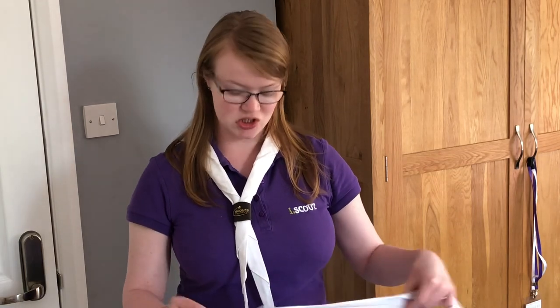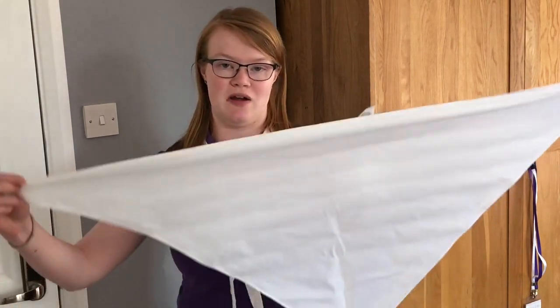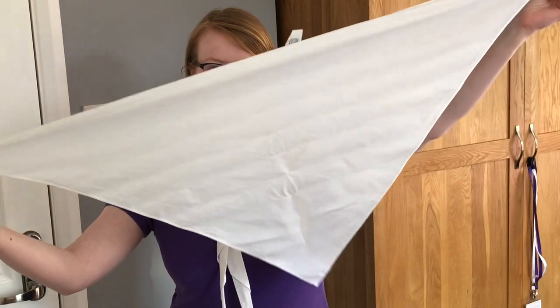Neckerchiefs were first introduced into scouting at the very start as part of our uniform, and they always have been. Their shape is a triangle when unrolled. The reason for this is that you can do lots of things with triangles — you might need to use it as a bandage or a sling. So it's very similar that we can wear it on ourselves, but we can take it off and it has multiple other uses.